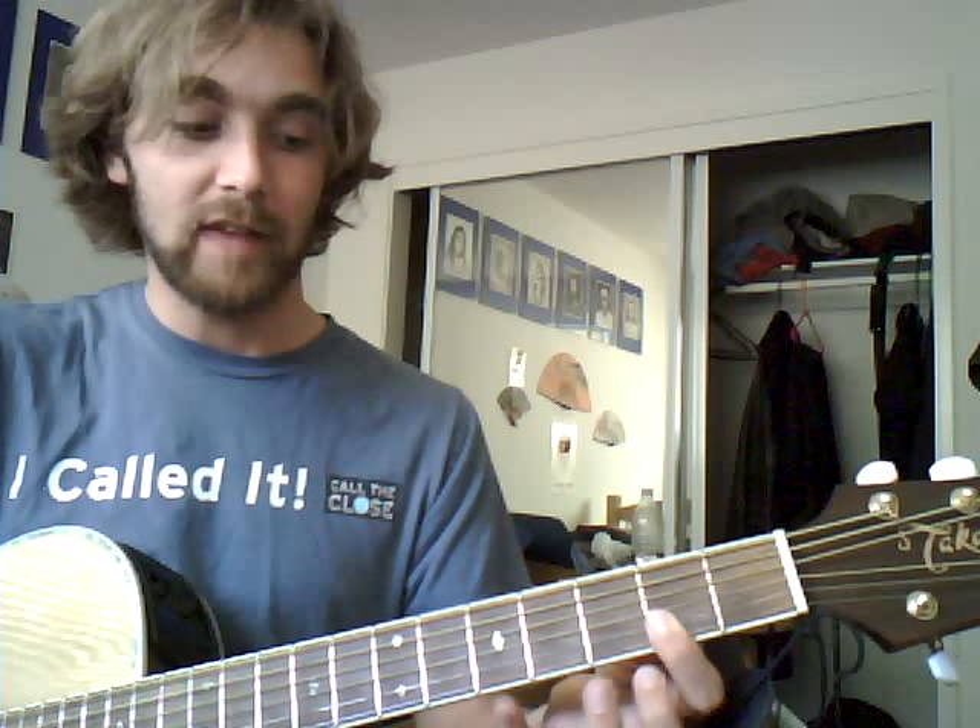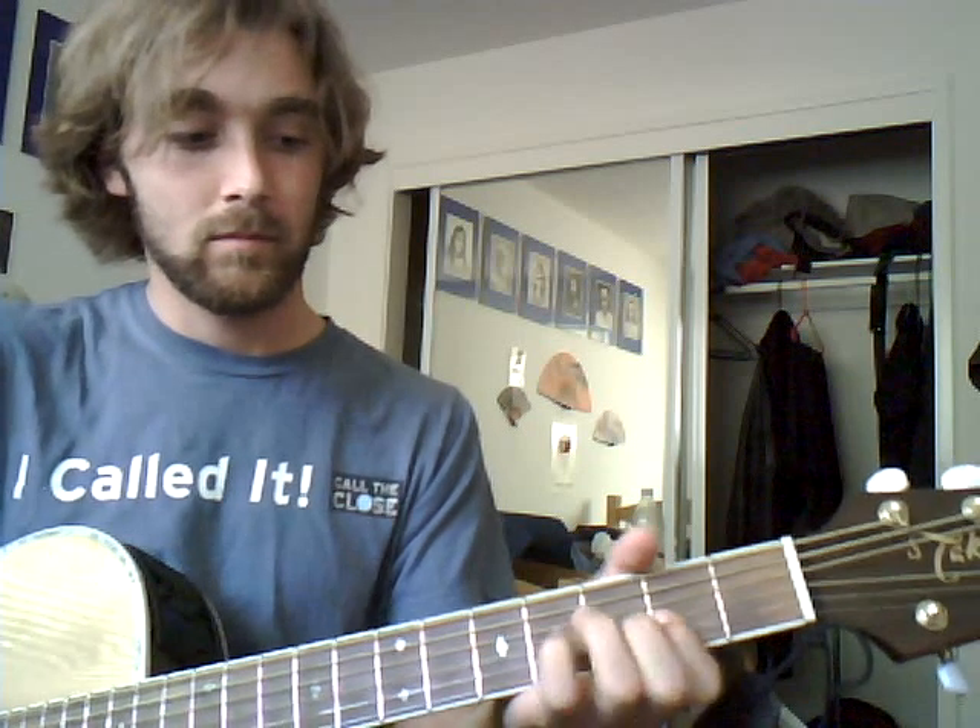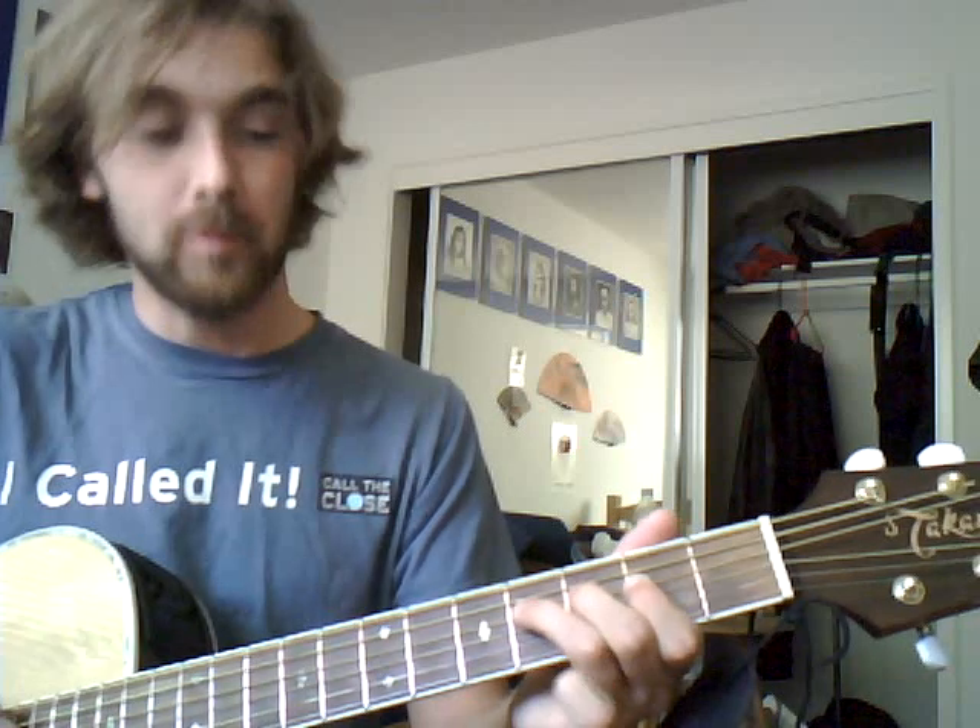Hammer on from the second fret to the fourth fret on the third string. Then you go up another string to the fourth string and you play two, three, four — pretty simple.